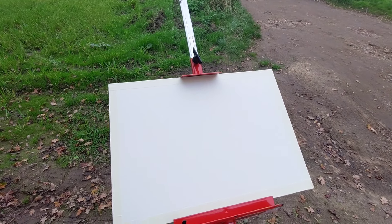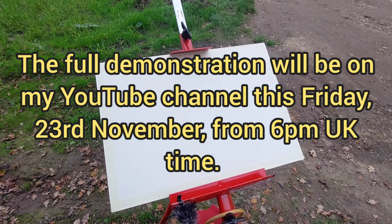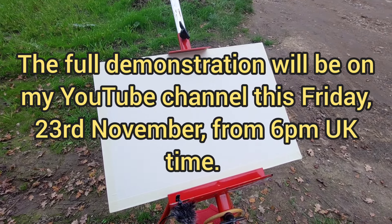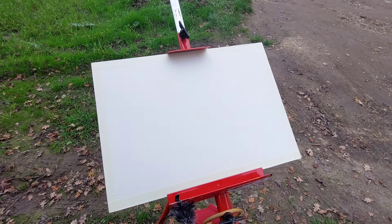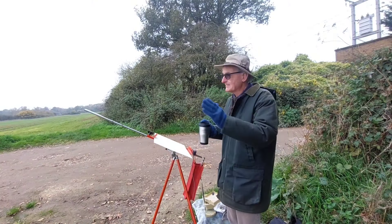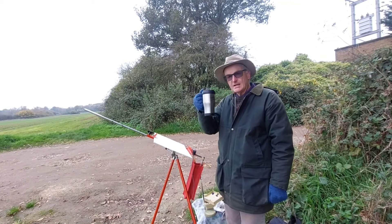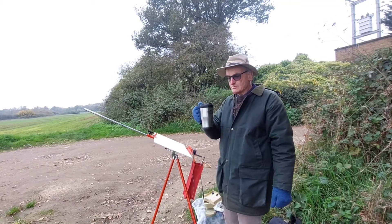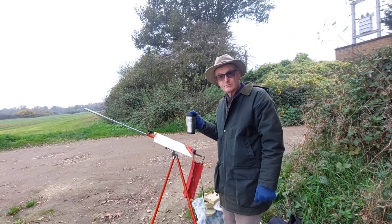As usual with acrylics, I won't be putting a pencil drawing down — I'm going straight in with the color. I've got to be quick. Before we go too far, I'm going to take in the scene and have a very small hand flask of copper. That's my normal procedure.